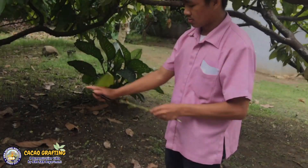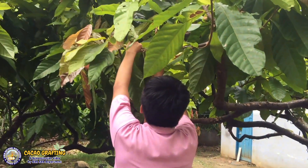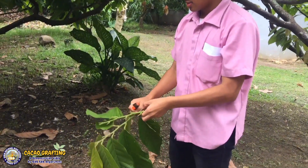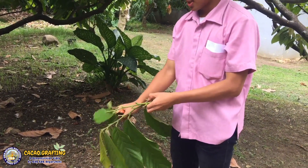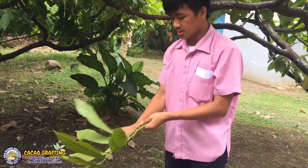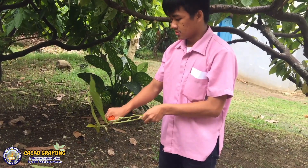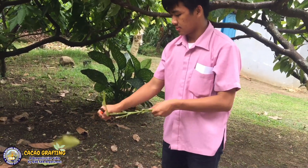So in scion selection, you should look for a pencil size diameter that has a color of greenish-brown. We are going to get our bud stick in preparation for our scion. It should have a pencil size diameter and a color of greenish-brown — it should look like this.